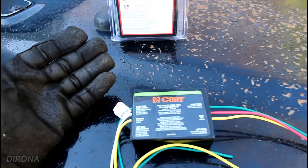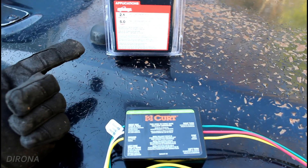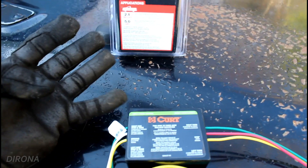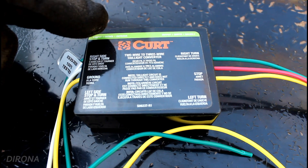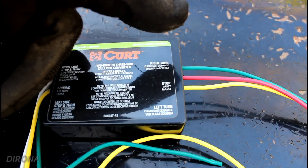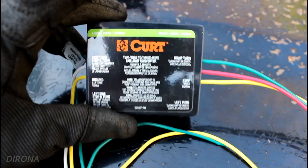Your standard four-pin trailer connector has four pins: right turn signal, left turn signal, running lights, and ground. Unfortunately none of those four pins are a brake light. So that's where this tail light converter comes in. It basically takes your right turn, your left turn, and your ground and converts it to a right turn stop and left turn — all inside this magic black box.